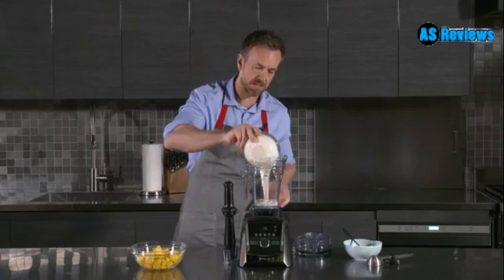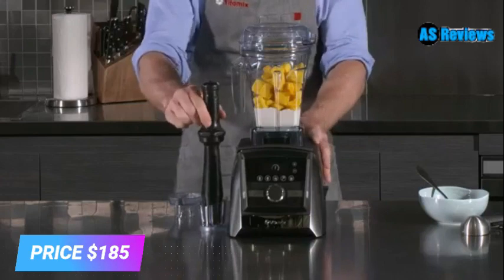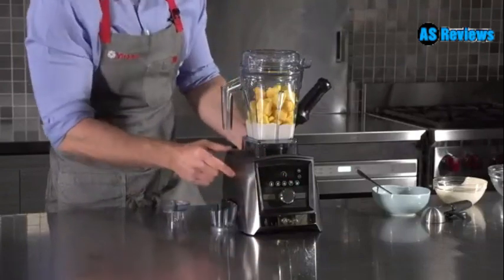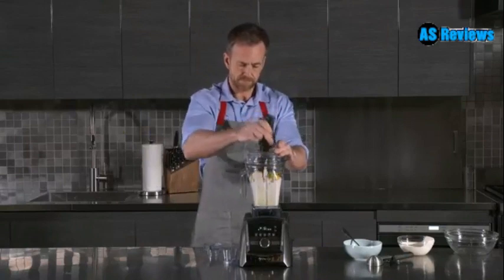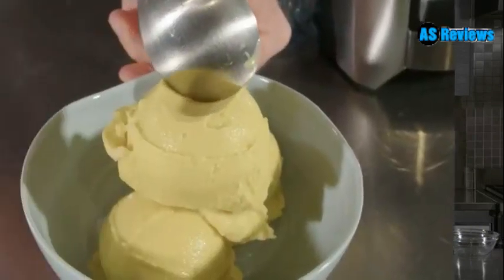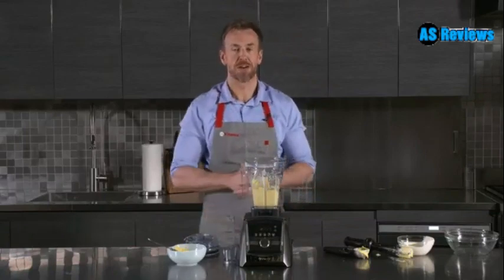Into our container, some natural yogurt. Now here we're going to use frozen chunks of mango — in they go. Instead of searching your drawers for your tamper, it's right here. We're going to use one of our pre-programmed settings: smoothie, frozen dessert, hot soup, dips and spreads, and the cleaning cycle. I'm going to hit frozen dessert. The A3500 has switched itself off — no bits, completely smooth the whole way through. 48 ounce container, brushed stainless steel finish, tamper holder, only on Amazon.